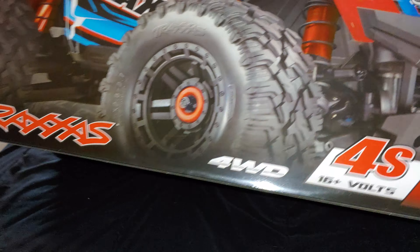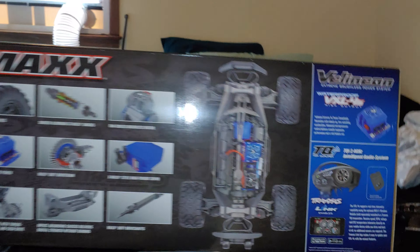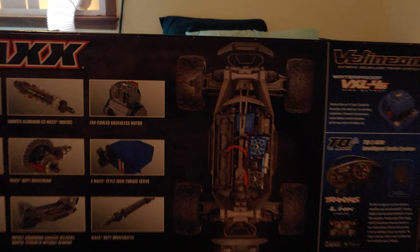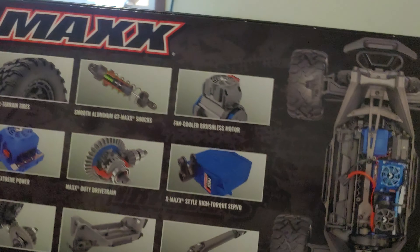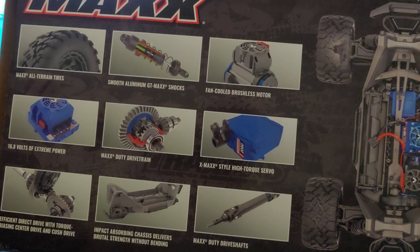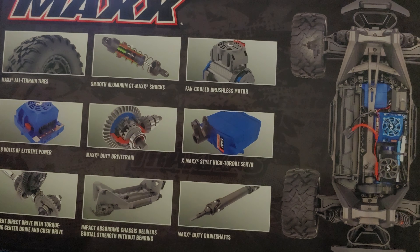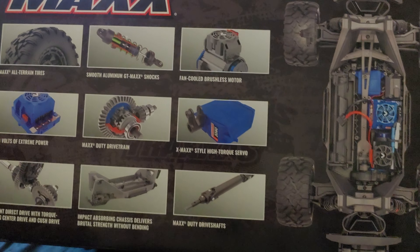With that 4S 5000mAh battery it will go 50 to 55 miles an hour right out of the box without changing gears. Here's the front of the box, here is the side. It's got Maxx all-terrain tires as you can see.